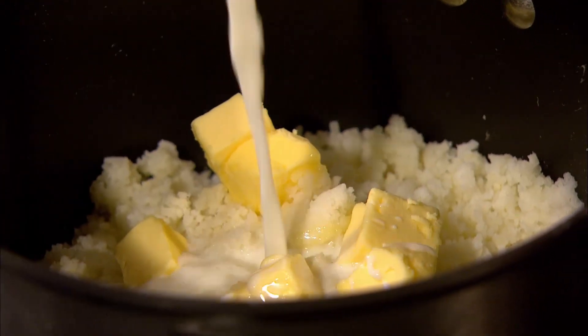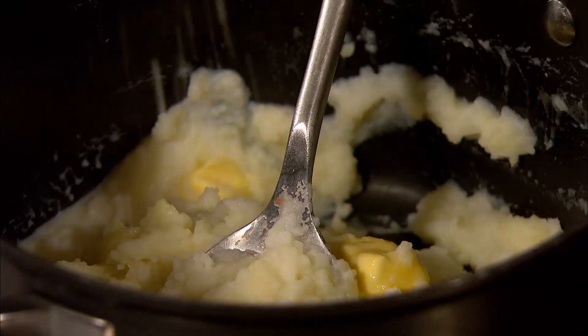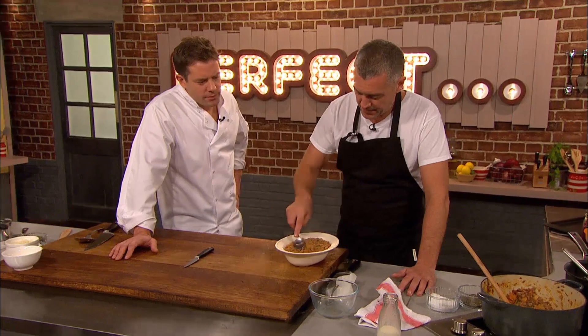A little bit of milk. Paul stirs the mash over a gentle heat and seasons with salt and pepper before spooning his lamb filling into a pie dish. So you're not gonna pipe it? Oh no, I don't do piping. Are you gonna pipe yours?